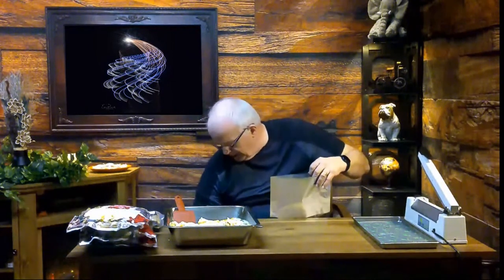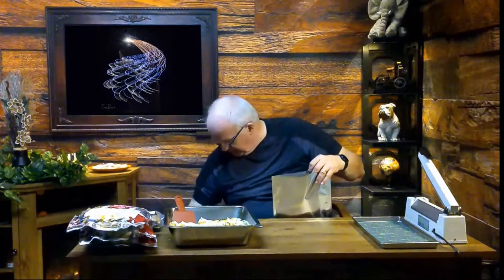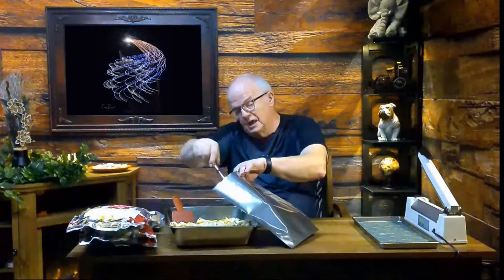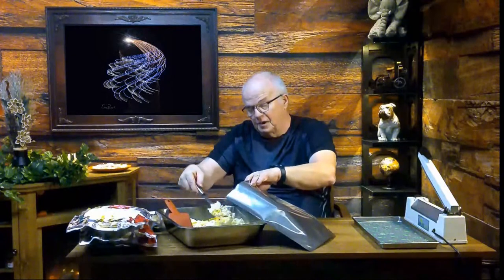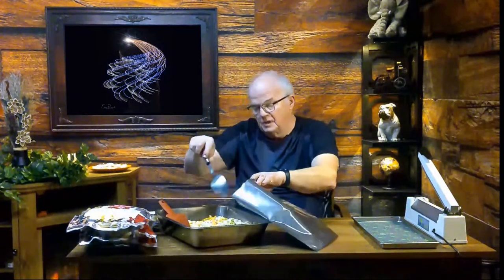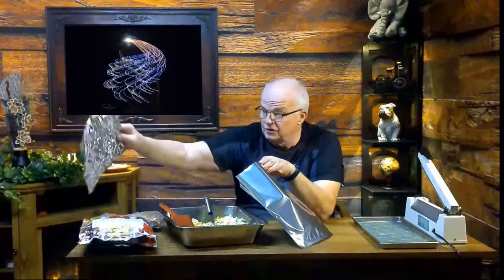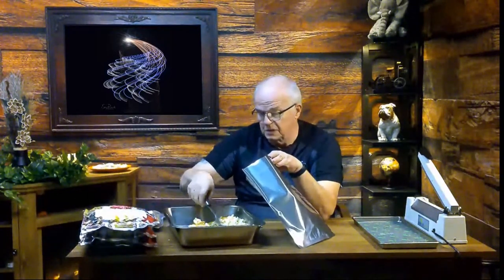Put an oxygen absorber in there, seal it back up, and put the oxygen absorber in the bag. I keep a spoon as part of my supplies down here because I do this quite often, and I just sit here and fill that bag up completely with what I have. I've already done this with the other three trays — those are already sealed, vacuum-packed, and ready to store.